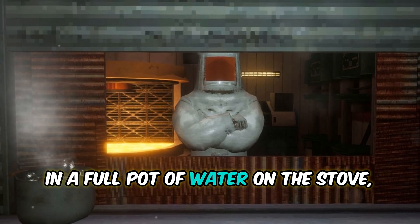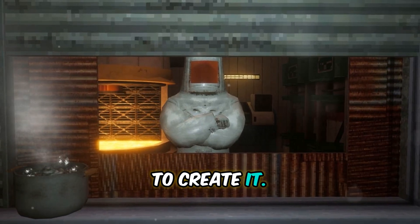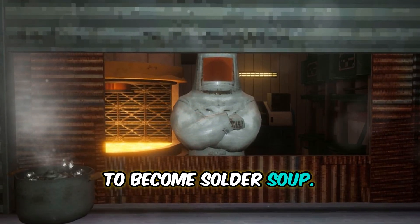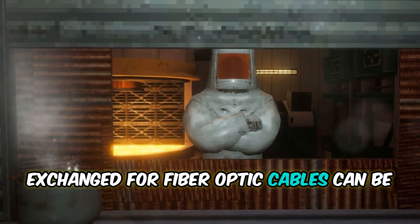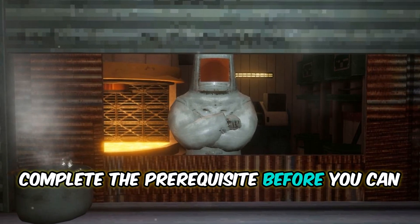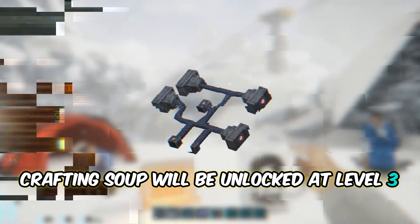In a full pot of water on the stove, silver scrap and metal scrap are combined to create it. This mixture will only produce uncooked solder, though, and it will take about six minutes for it to become solder soup. Four pieces of solder that can be exchanged for Fiber Optic Cables can be extracted once the soup is ready. Keep in mind that you will need to complete the prerequisite before you can cook the soup — crafting soup will be unlocked at Level 3 Cooking Skill.